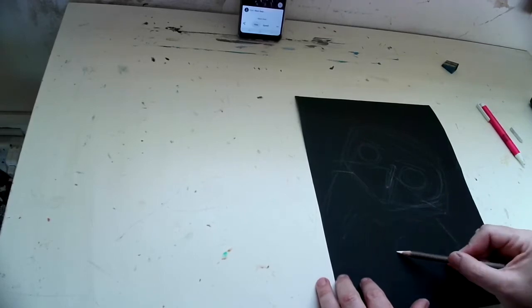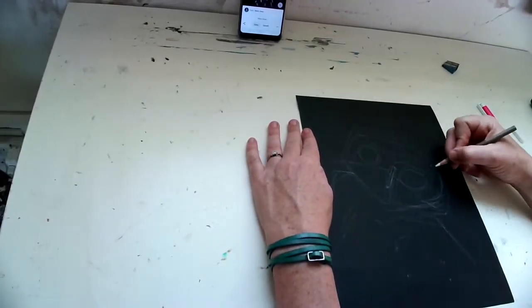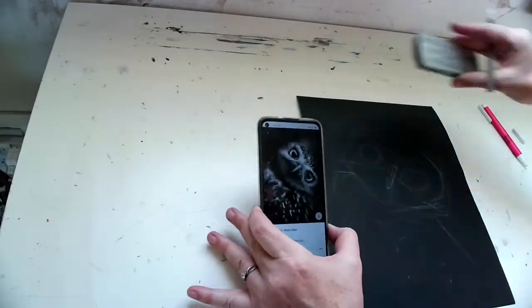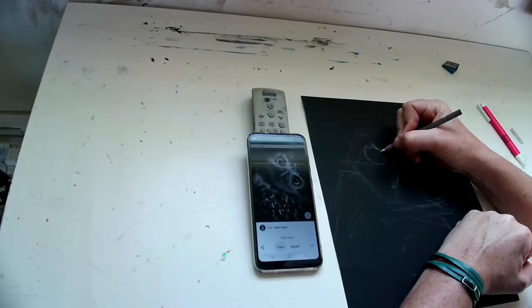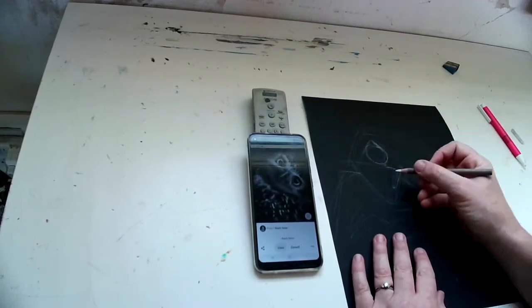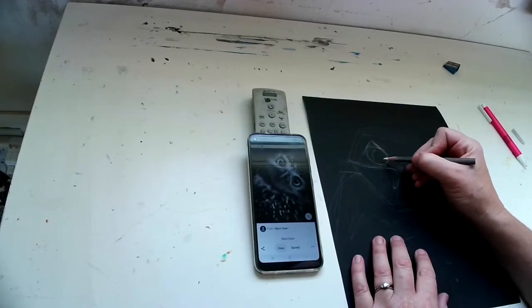This video is being played at twice the normal speed. Once the general shapes are there, I'm going to go back and make it a little more specific.